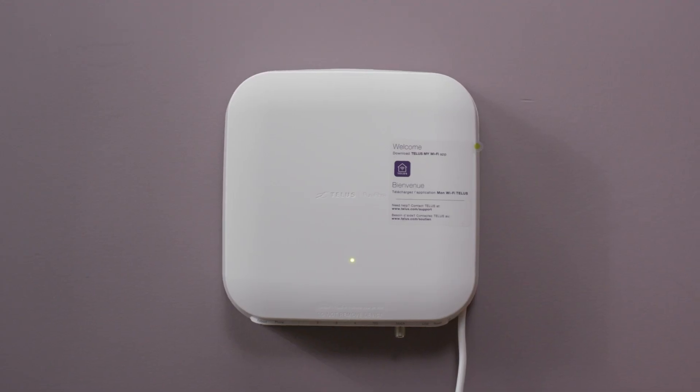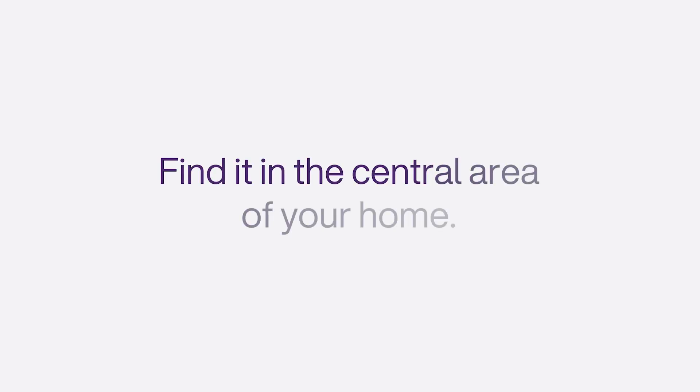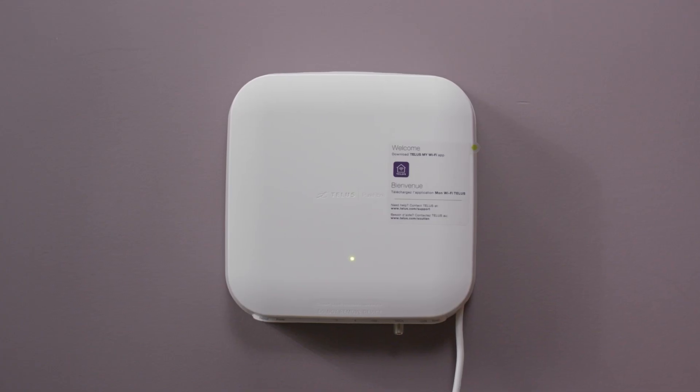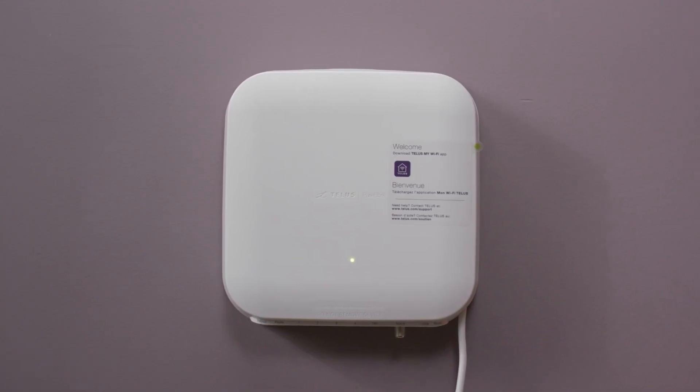Start by locating your network access hub. Find it in the central area of your home, or look for it near a network entry point, such as a media panel, electrical panel, or junction box. Make sure your network access hub is powered on and has a solid green light.